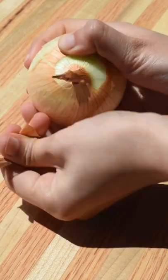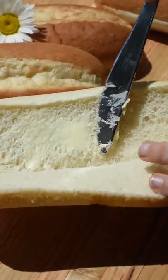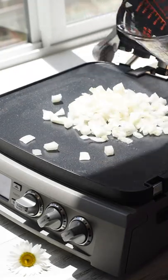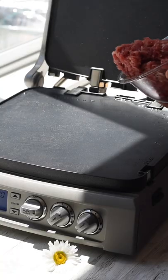All right, so first you're gonna peel and dice one large onion, then set aside. Now slice your hoagie rolls and generously butter them. Place either a griddle or a pan over medium heat and toast the rolls on both sides until lightly golden. Add a tablespoon of oil to the pan and sauté the onions until caramelized, then remove them from the pan and transfer to a bowl.